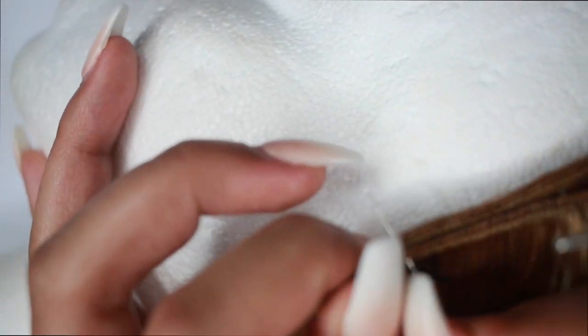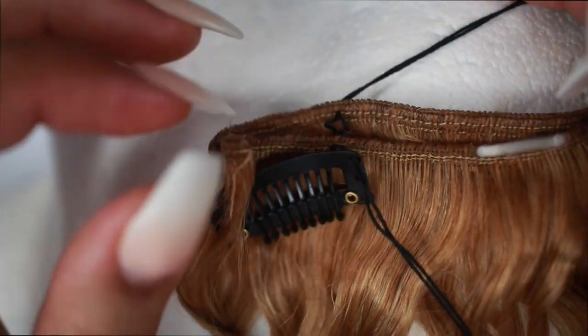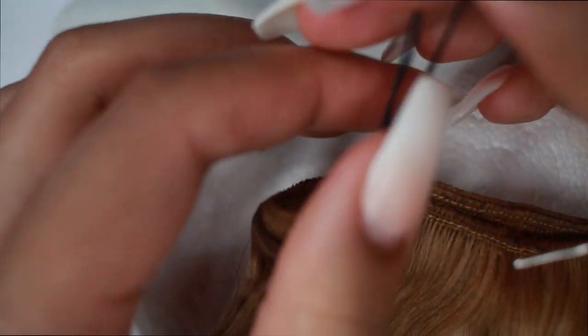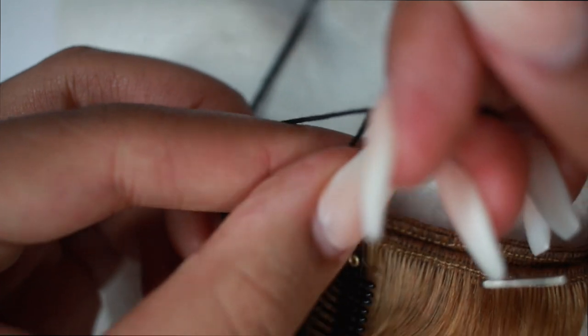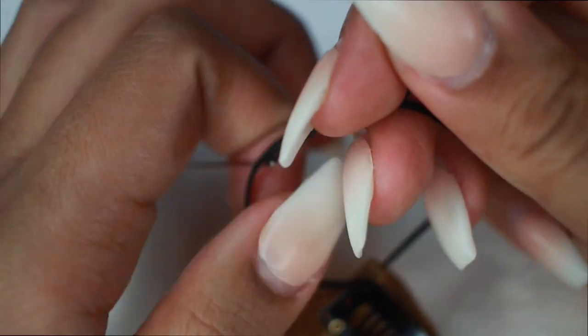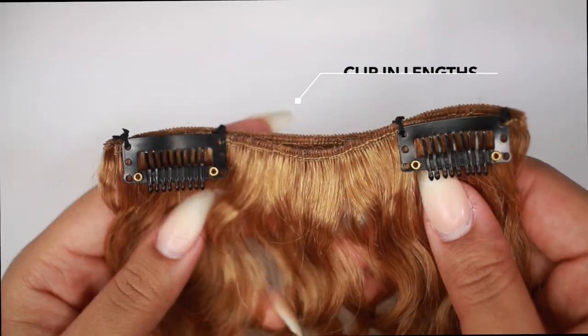I'm showing you guys again: push through the hole in the clip, push through both of the wefts, leave some string left over on the other side, and just tie a knot — cross, string through the hole, pull tight. Make sure it's really nice and tight for the first one, then do it once more, and cut the string. And I'm just showing you again on the other side.